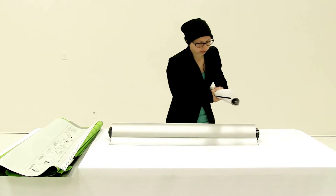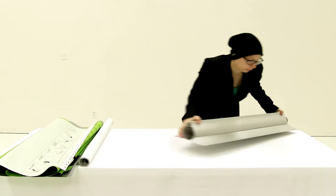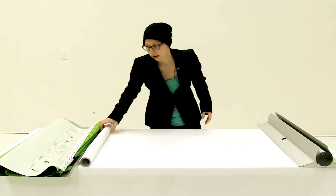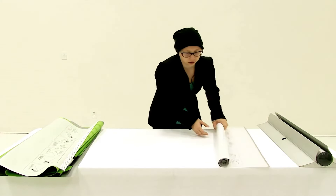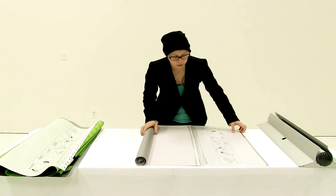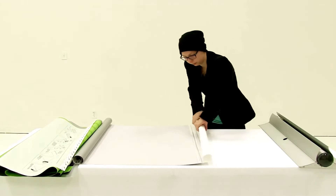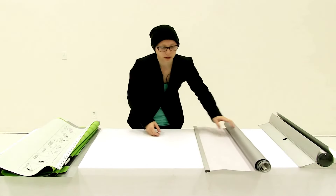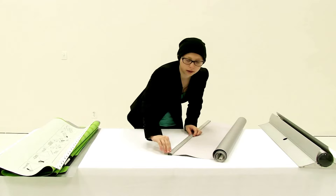I'm just going to set my base off to the side. Now I'm going to take the top snap rail off of the graphic I just uninstalled. To uninstall the top rail, you are going to remove the end cap from the side you are going to slide the rail off of.